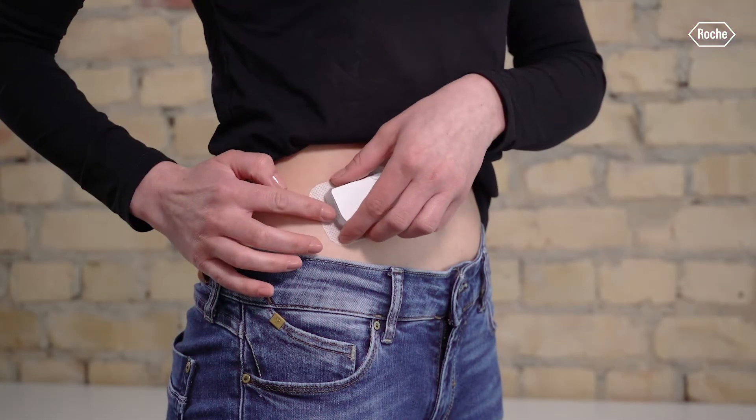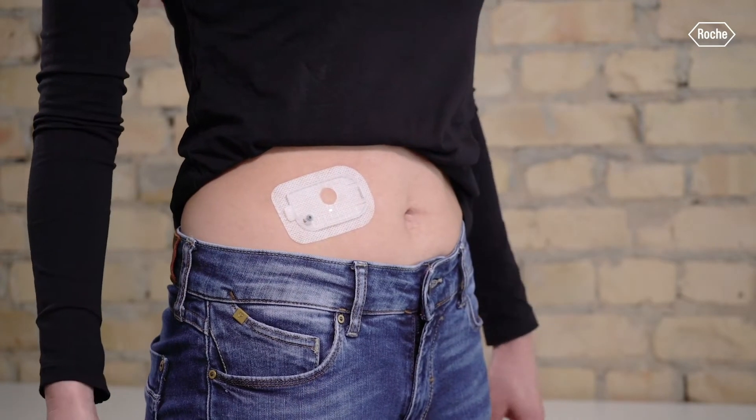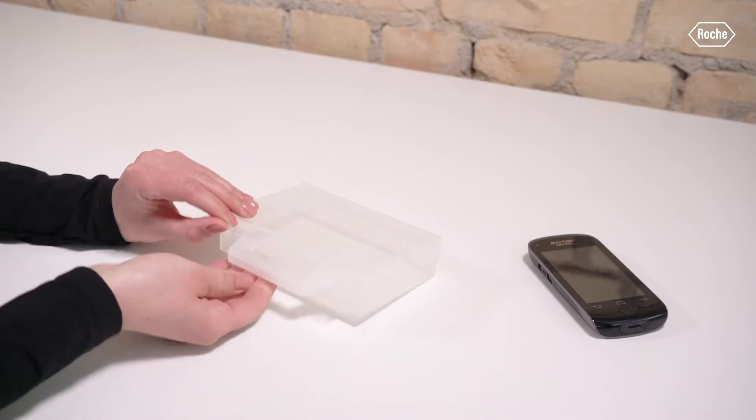Next, press the flap of the infusion assembly to detach the micropump. Remove the pump from the infusion assembly. Keep the micropump in a safe place.